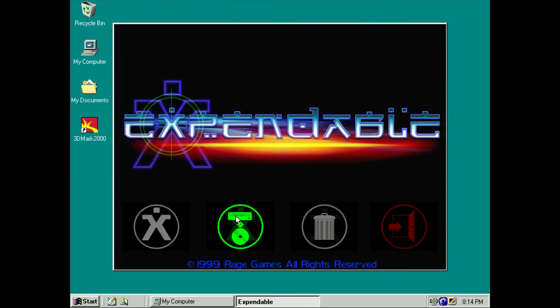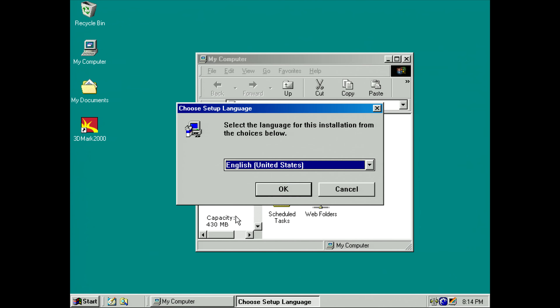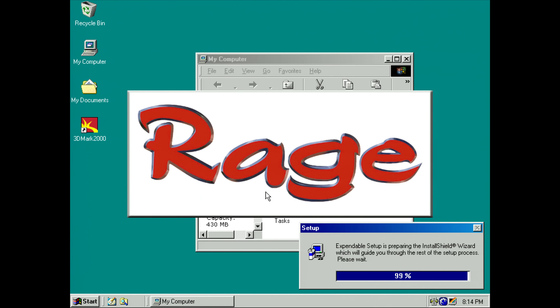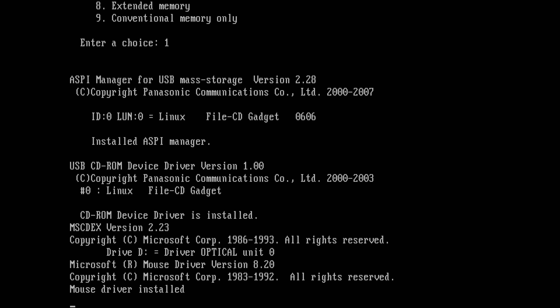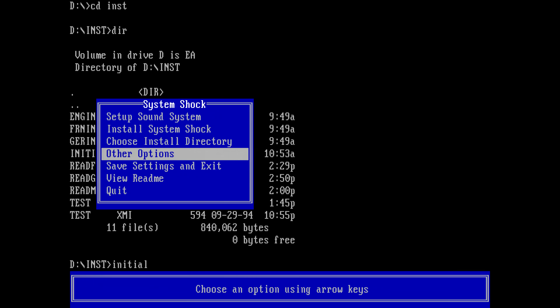And then I'm changing the ISO to Expendable and installing the game. In MS-DOS mode also everything is working just fine. Here I'm installing System Shock.